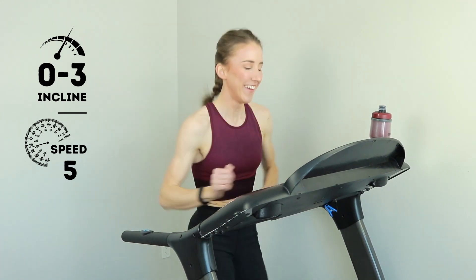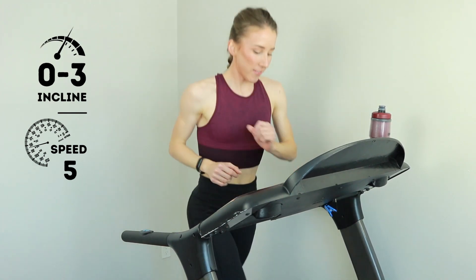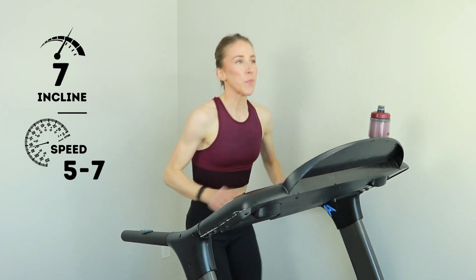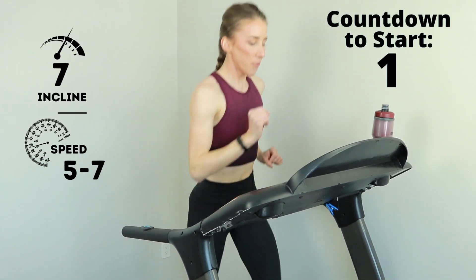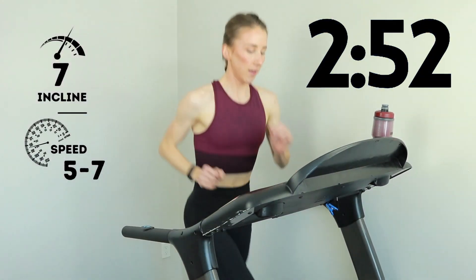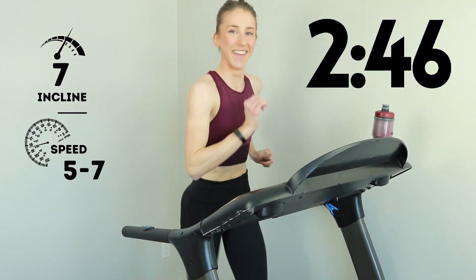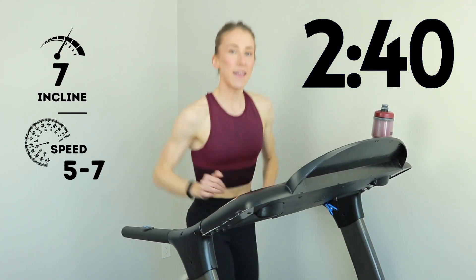We're coming up to those rolling hills. We're going to start the incline at about a seven, so you can start increasing that incline now. Seven incline, speed is a five to a seven — a little bit faster than your warm-up. When the incline builds, we are underway. Starting this little hill section, we're about 15 seconds in. Make sure you've got a good, challenging pace even though you're climbing.